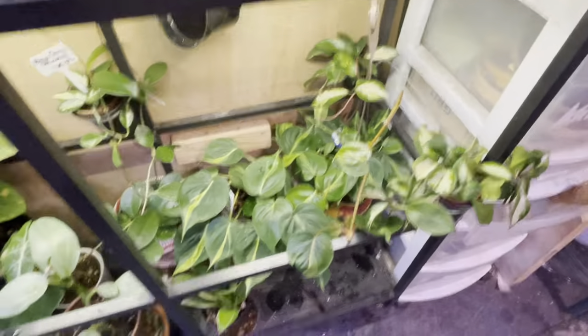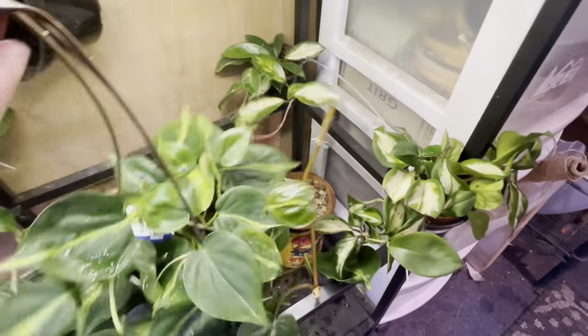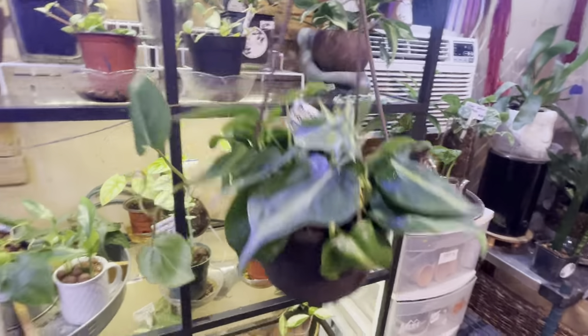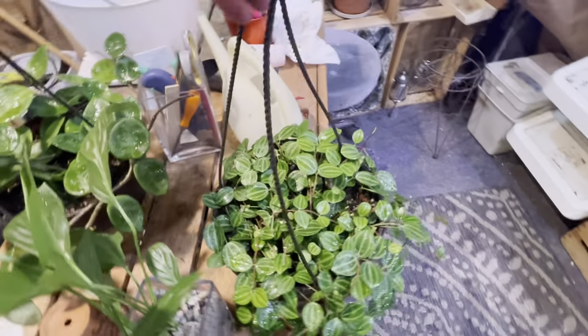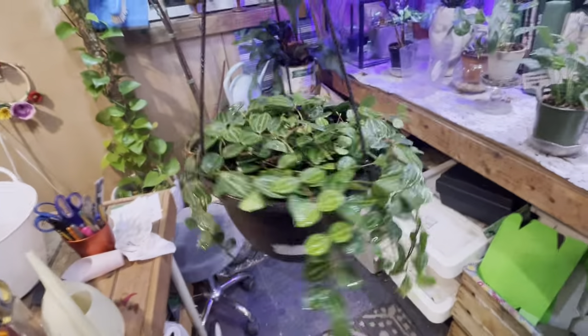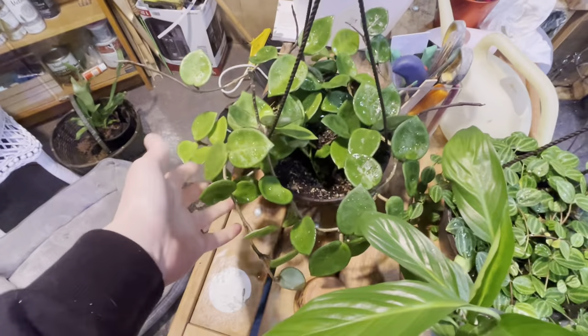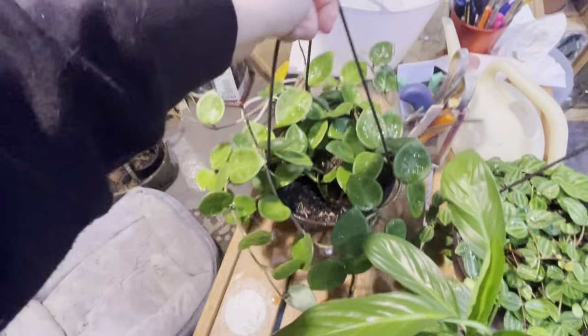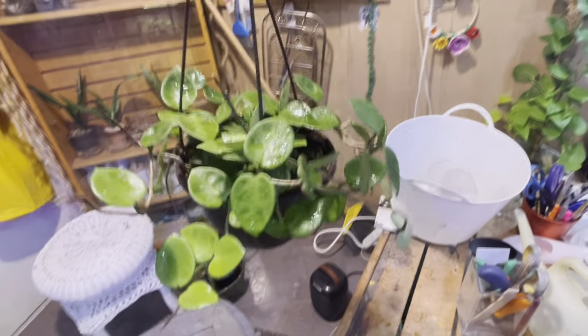Down here we do have a couple of nicer full baskets — six inch baskets here of the philodendron brazil. Here are some eight inch baskets; this is a peperomia beetle. And then a Hoya Chelsea, this one's super hardy. These ones are both on the list there — you'll see they're half off.